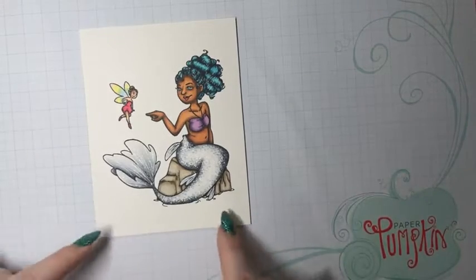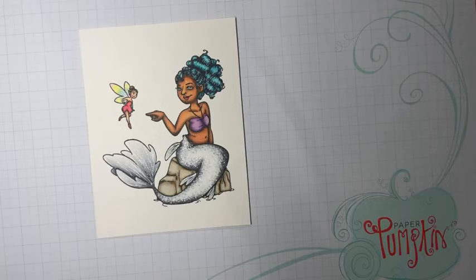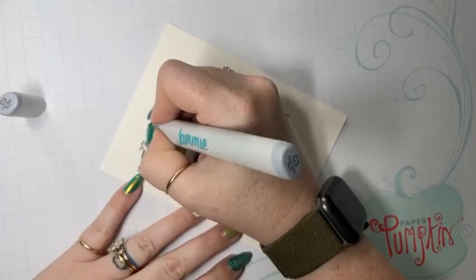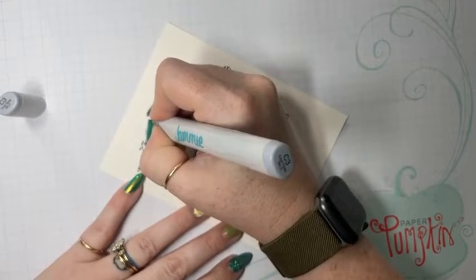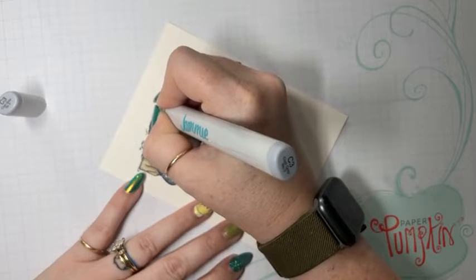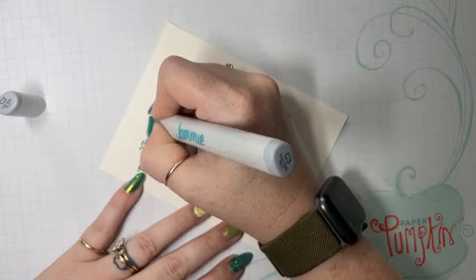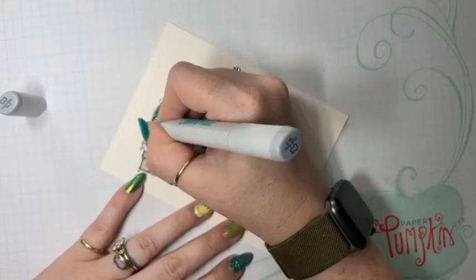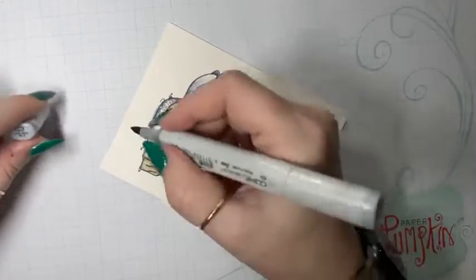Obviously there's going to be some water, so I'm going to start there. I know that her tail is going to dip into the water a little bit, so I'm going to start with that idea and see where we go from there. I'm going to take some C3 and just add dots from her tail into the water — nothing major, just a little bit.